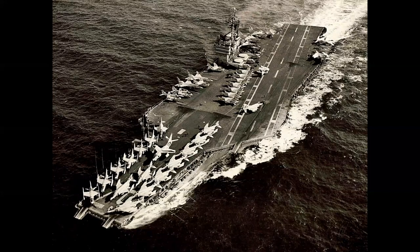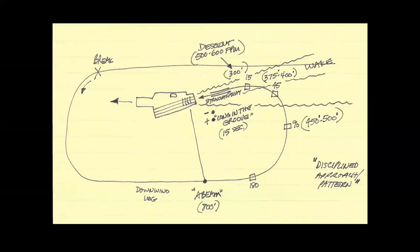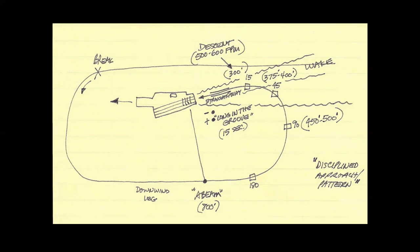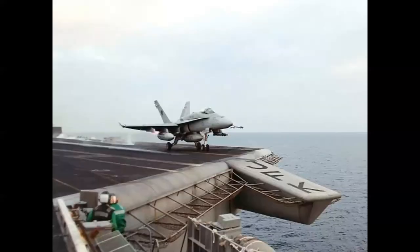The idea for this painting evolved through several concepts. Initially it was going to show the Vigilante in formation, then that was changed to a landing, and we started studying the geometry for that. That concept evolved into a takeoff — we wanted to show the Vigilante on the deck of the JFK as it was coming down the cat stroke on the catapult. Here we see an F-18 in that moment. We're going to view it from a different angle. The landing was an interesting idea, but we moved it to the launch.